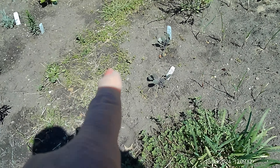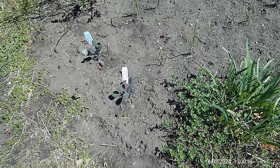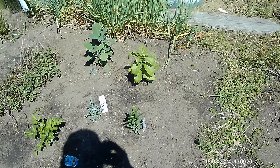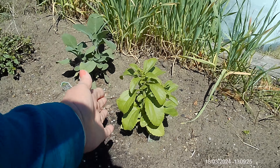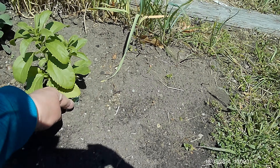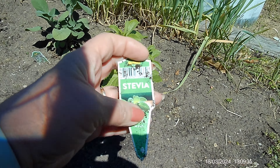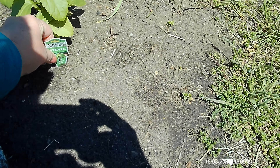I bought this purple sage so we're going to try this out. I also got another sage here, and this is a stevia plant — this is the sweetener that comes in the packages of stevia. That's what this is and I'm going to try to grow it and see how well it does and if it actually is sweet.